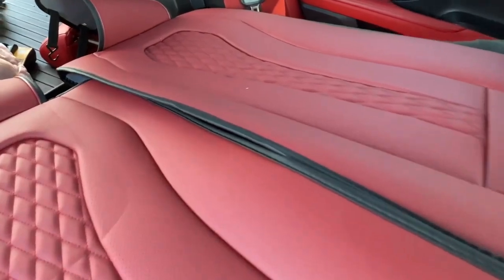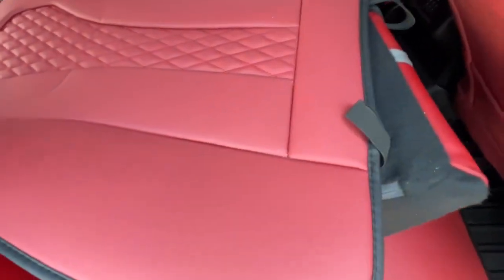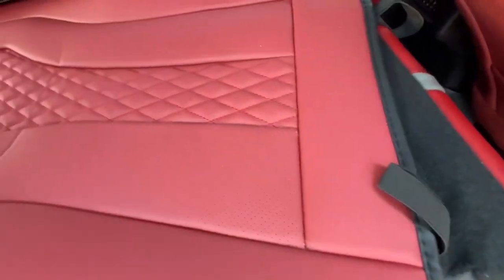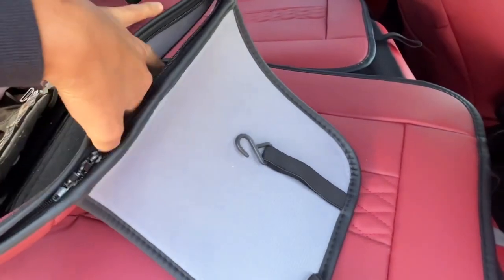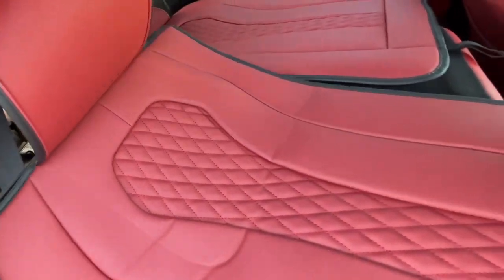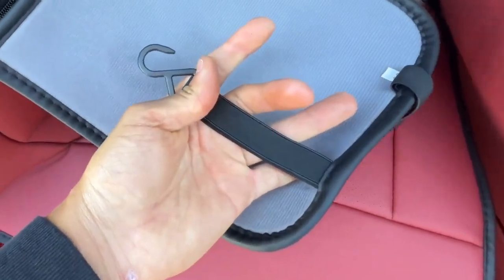Okay everybody, we are currently at the back side of the car. I had to lower my seats simply because to install the back part you have to remove the headrest. Once you remove your headrest, there's a zipper right here — you're going to feed your headrest inside here and zip this tight to make sure it doesn't move around. This is going to go over your headrest, and with these hooks it's going to wrap around and hook on.